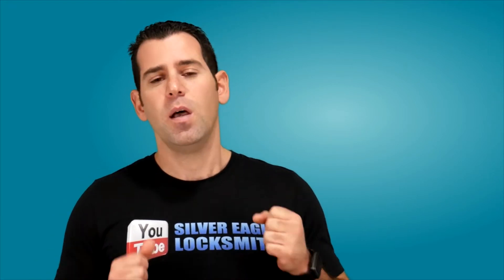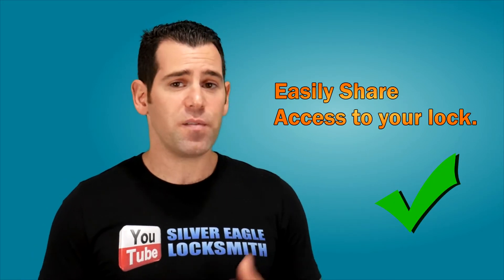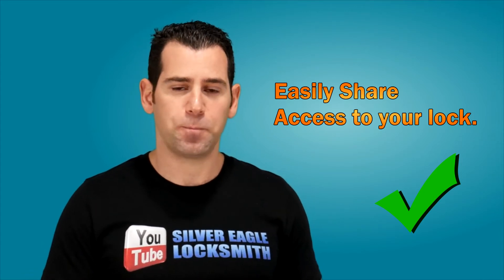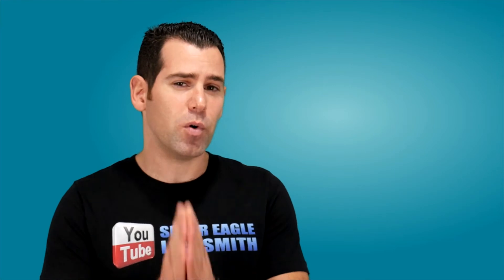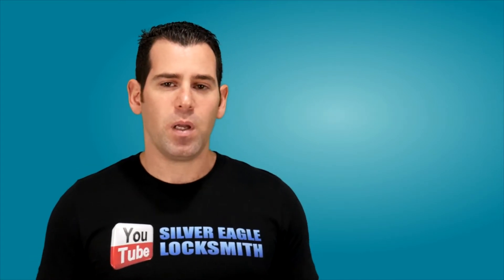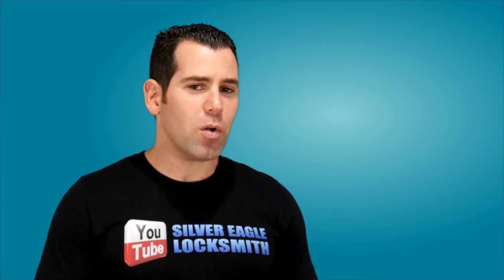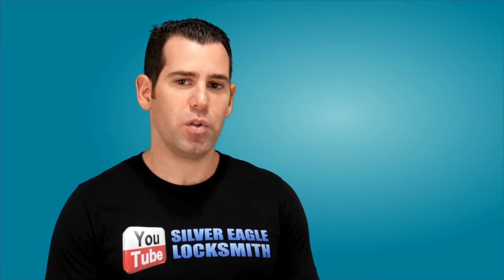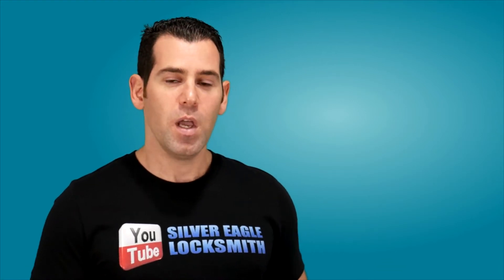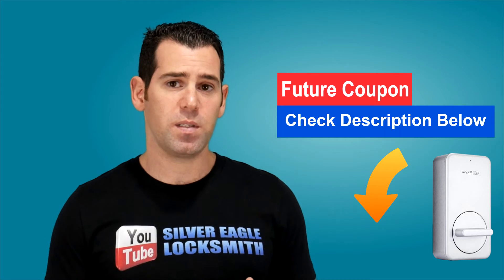Another feature is very easy access sharing — you will be able to share access to friends and family using the Wyze app. And I think one of the most important key features with this new Smart Lock is the auto lock and unlock feature. You can set up a time so the door locks automatically when shut, and you can also just approach the door and it will sense you're there and automatically unlock for you.